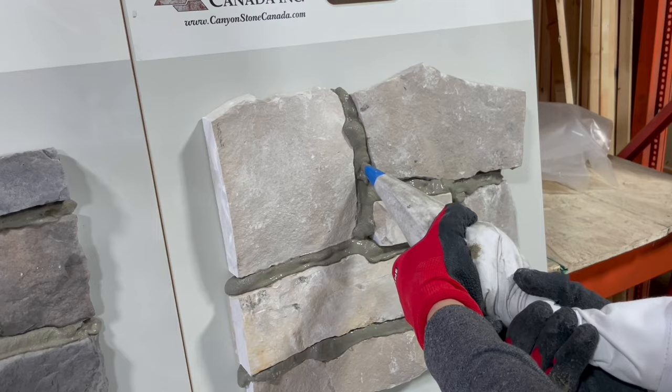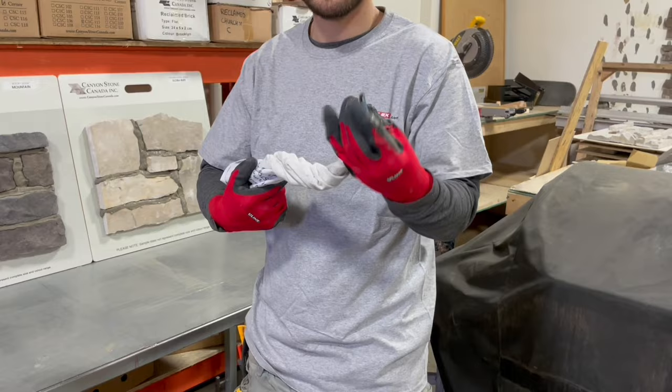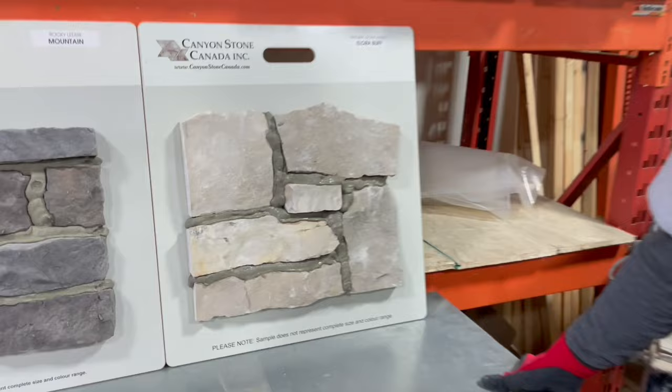If you found you missed a spot or didn't go far enough, you can always add a little bit more. Once you're done with your grout bag, give it a twist, keep it twisted, and just leave it. The cement will dry up, and when you want to use it again just uncrack it - all the cement will pop out and you'll have a nice clean bag for next time.